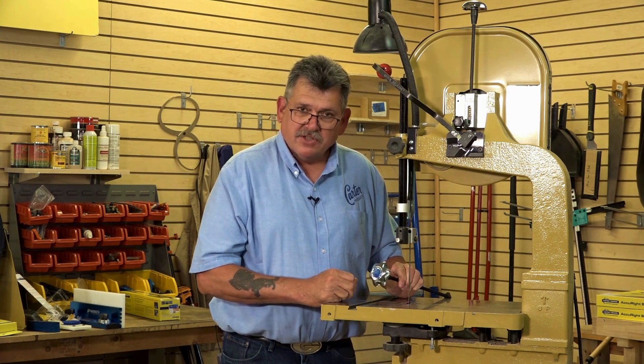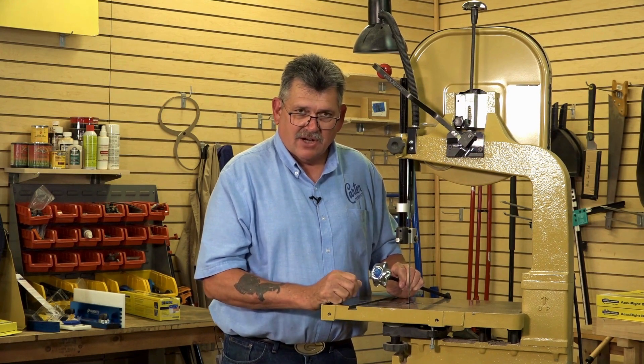It is the perfect upgrade for just about any 14 inch cast iron frame bandsaw.